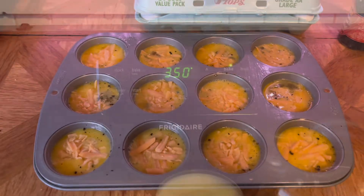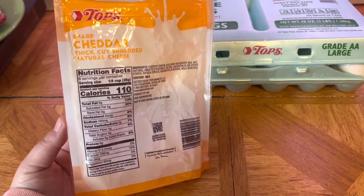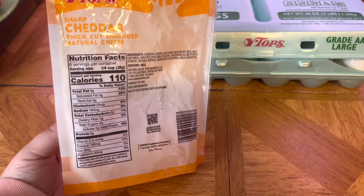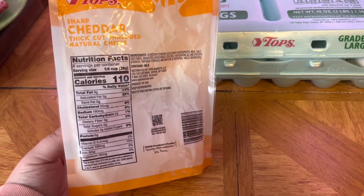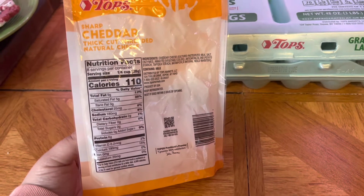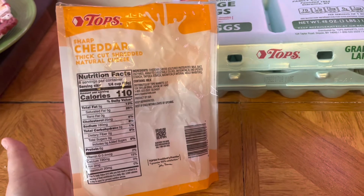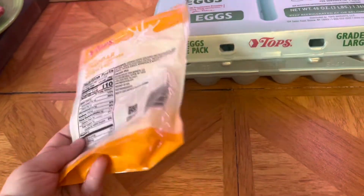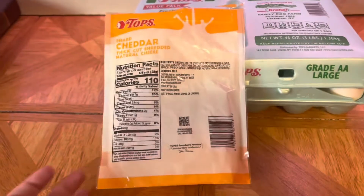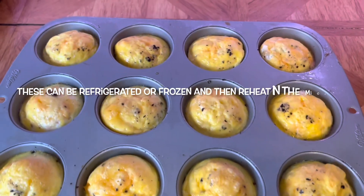You're going to pop them in the oven at 350. There are 110 calories for 28 grams of cheese, so it's 4 calories per gram and we only used a quarter of a gram, so it's like 1 calorie of cheese — a negligible amount. Each egg is 70 calories, so each one of these egg bites is about 70 calories.